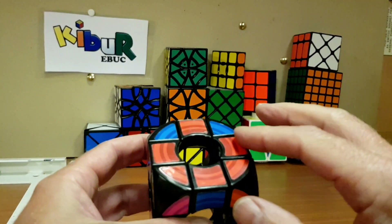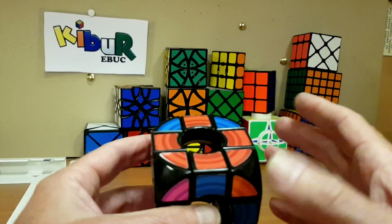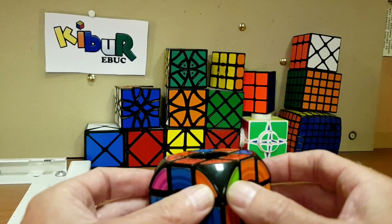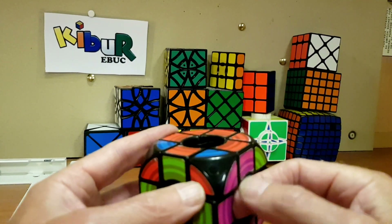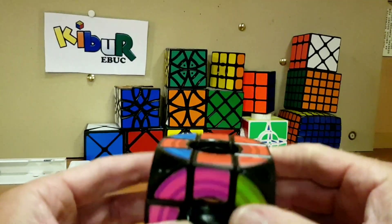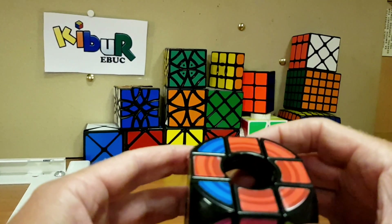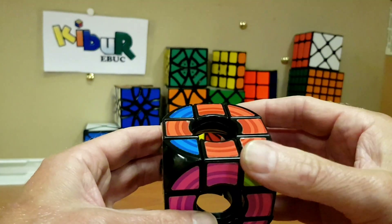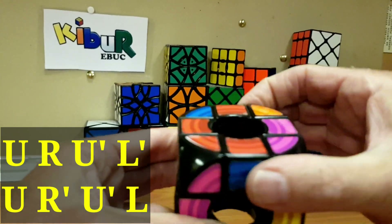Instead of getting the reds completely on top, we're going to put the corners in the correct place first, then orientate them — and this is what stops us having parity. Let's check: orange and green — incorrect. Red, blue, and orange — incorrect. They're all incorrect, so we can just do the move without worrying. I'll annotate the algorithm on screen.